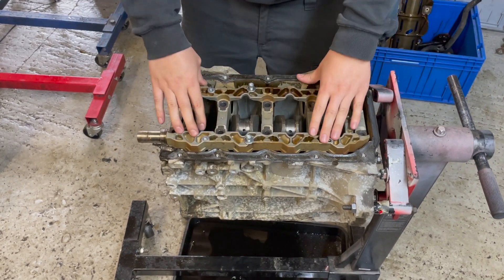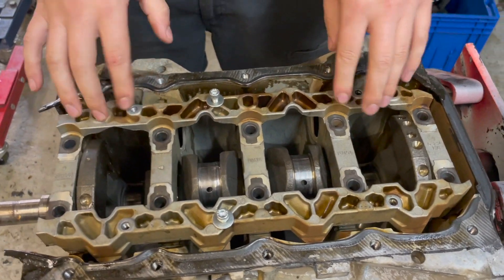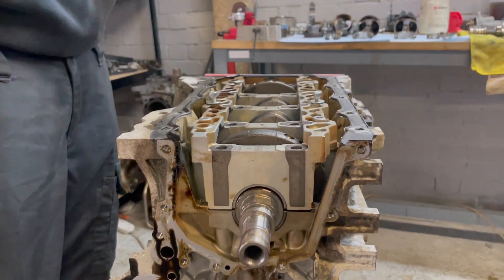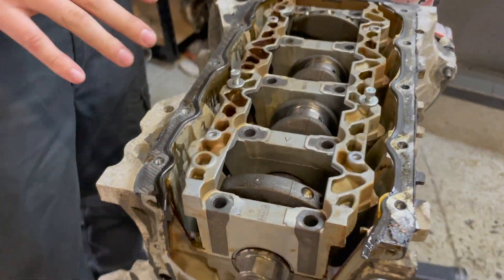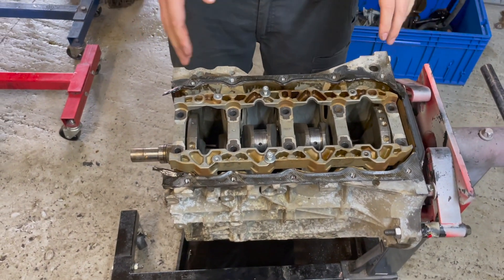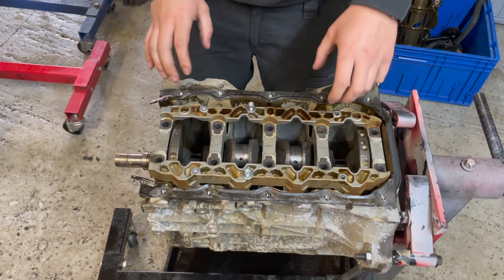Looking at the bottom of the block, we've got the girdle design - a really strong girdle design on these. This whole section is there to support the crank and support the engine block so it stops any flexing. This is a really good design, especially when pushing higher boost and more power - it just keeps everything where it should be with no flex anywhere.